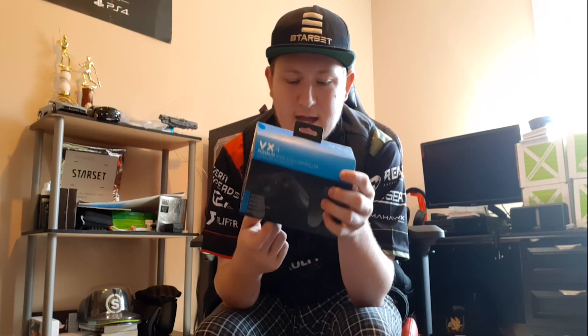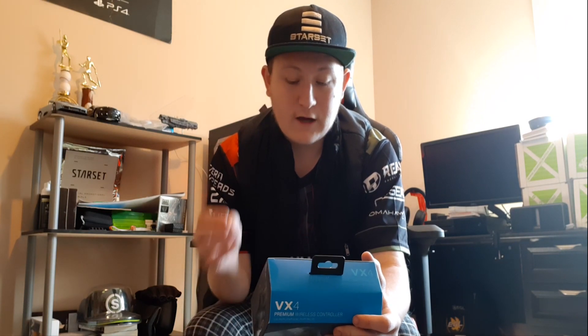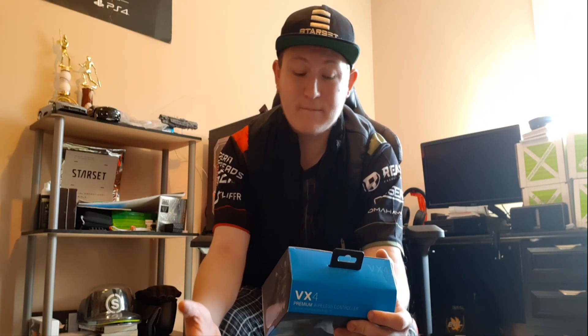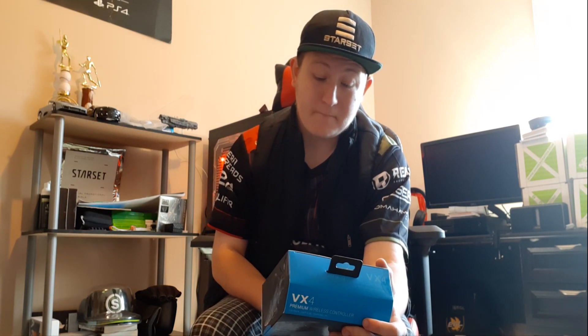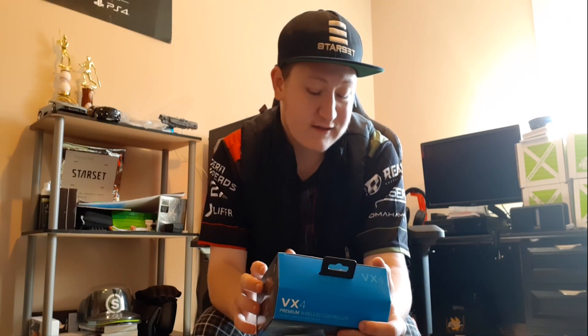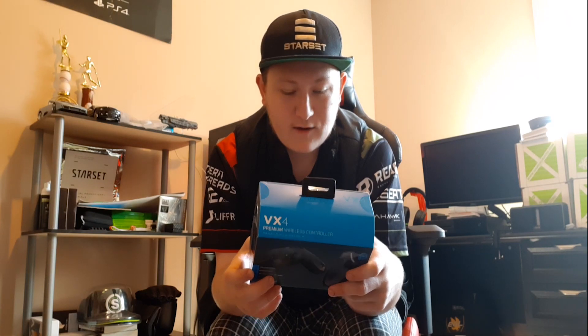This also has an audio jack, which is really awesome. On the back they highlight superb comfort during marathon gaming sessions, quick-fire triggers, precision D-pads, and anti-slip rubber thumbsticks that supposedly deliver lightning-fast performance. They also have motion vibration and headset compatibility for immersive gaming. You can see the wireless Bluetooth ergonomics with the traditional PlayStation layout, and those quick-fire triggers are going to be really awesome, especially for FPS players in the Call of Duty scene.